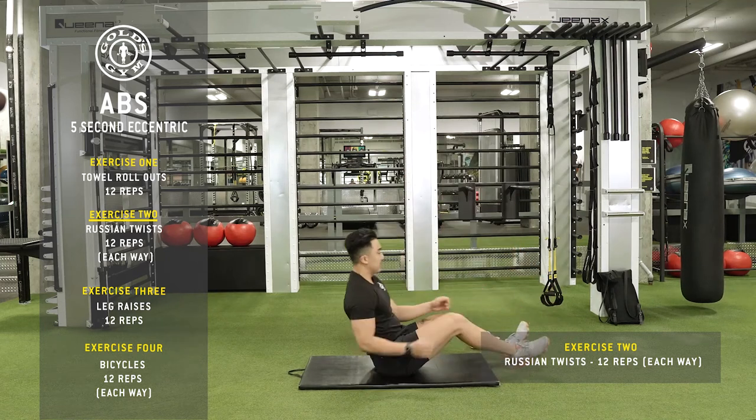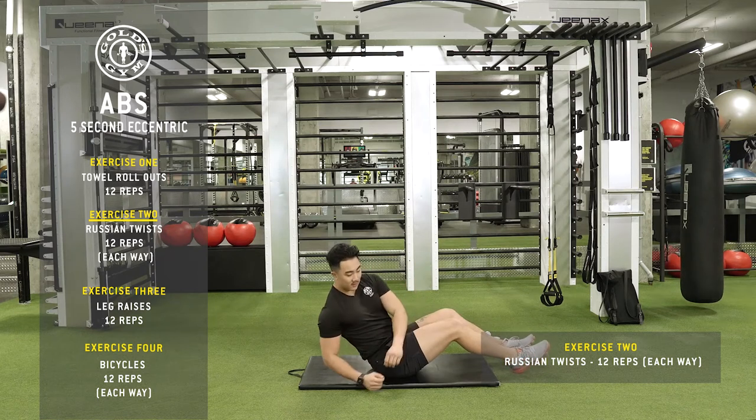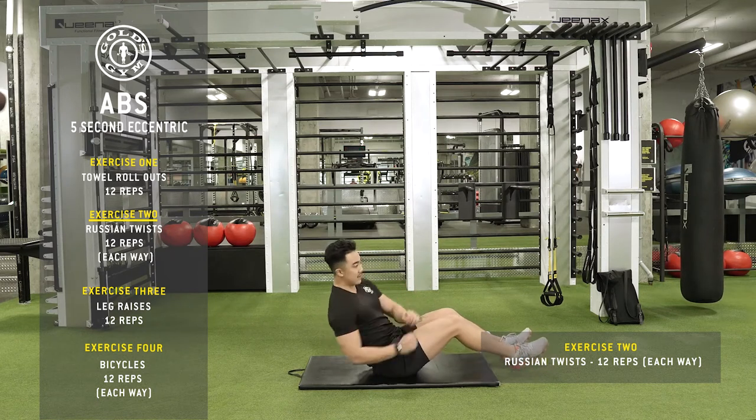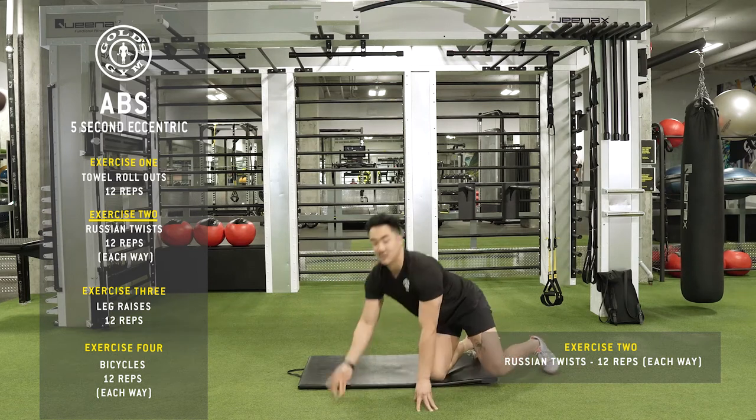Okay, up — toes and heels up or down. Head nice and neutral. 24 total, 12 each way.